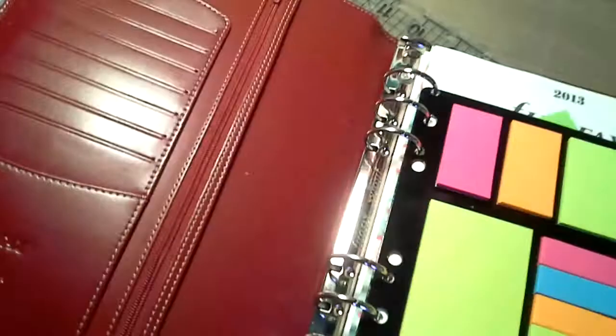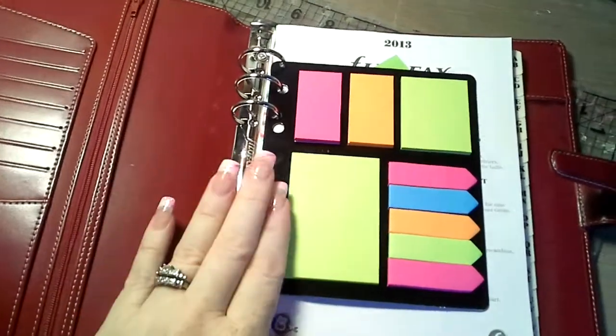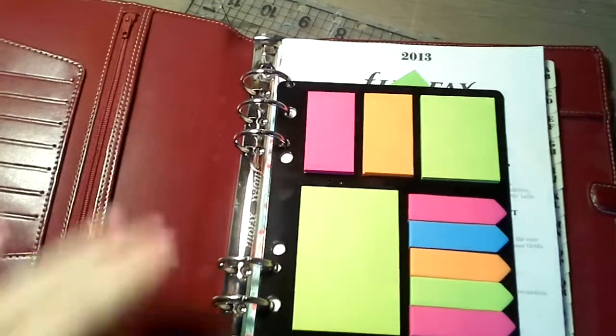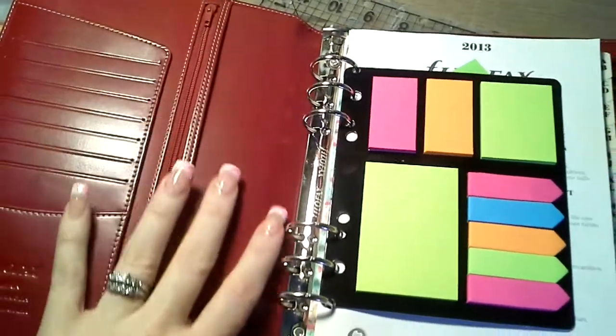I got an amazing deal on this. I bought this off someone on the Filofax sale site on Facebook. She was so kind because she waited for me to pay her, which was awesome, and then she sent it out. It's gorgeous — I'm in love.